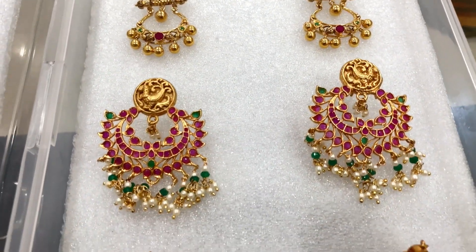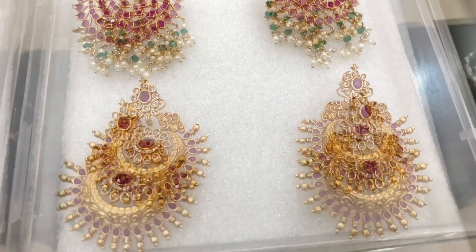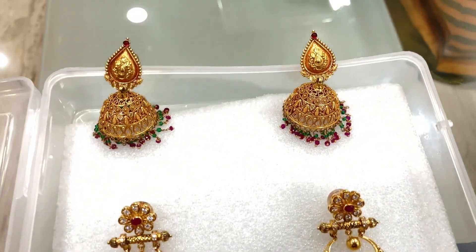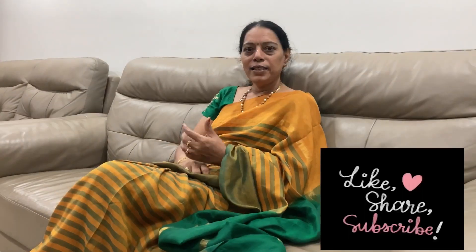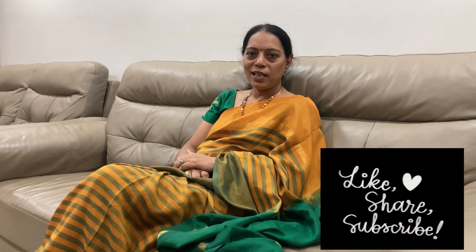If you like, share and subscribe. Comment below if you like this video.